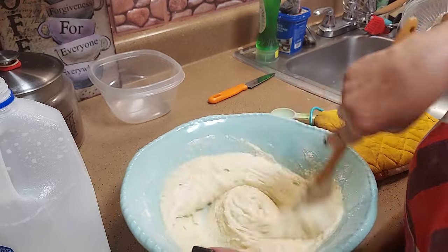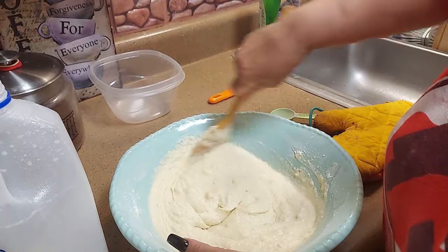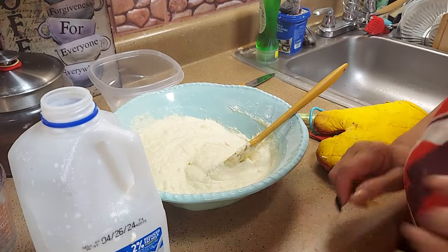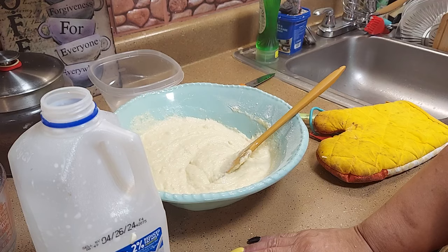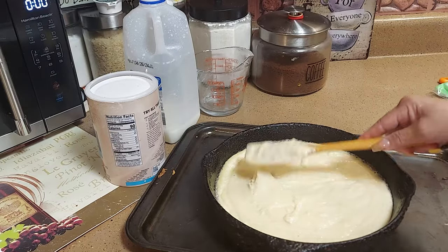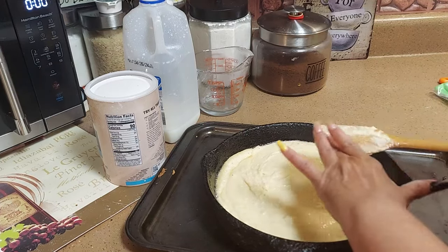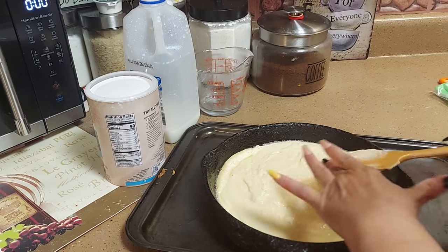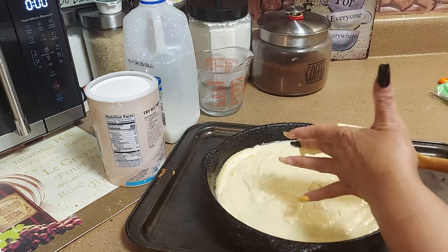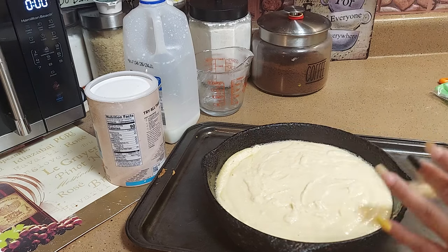Okay, just whip it real good — that's perfect. Whip it again, that's it. Our cabbage is coming along, our beans are done, and we're waiting on the meatloaf. Now just put the cornbread in the skillet and into the 400-degree oven for about 30 to 35 minutes — just keep an eye on it.